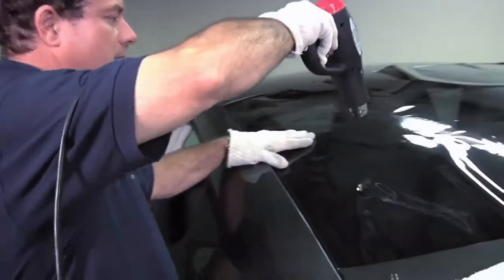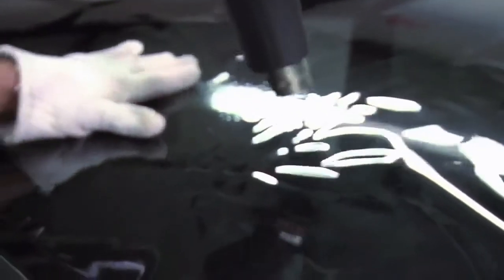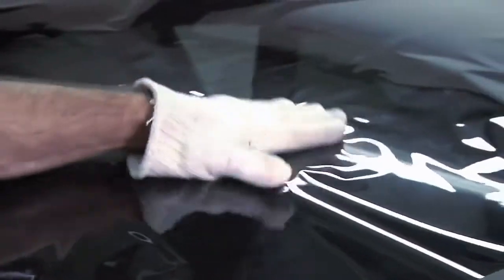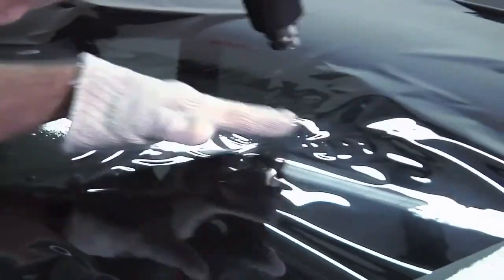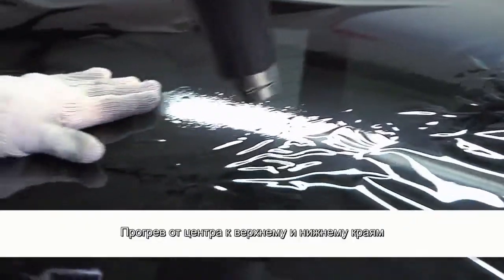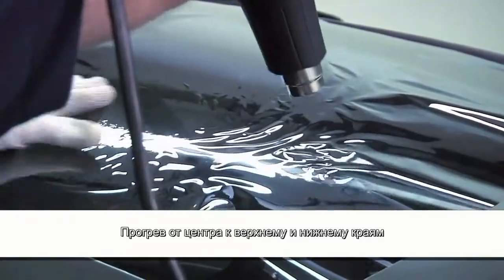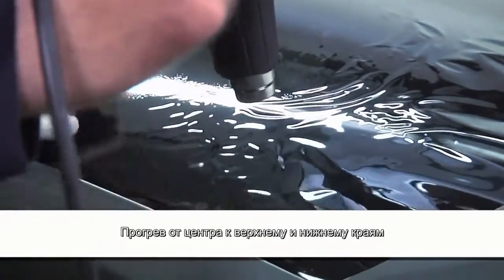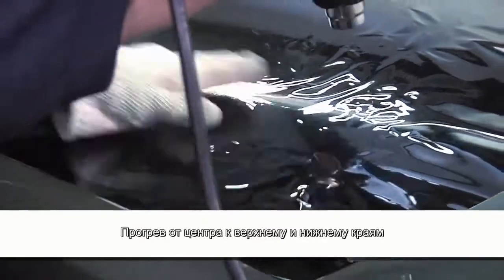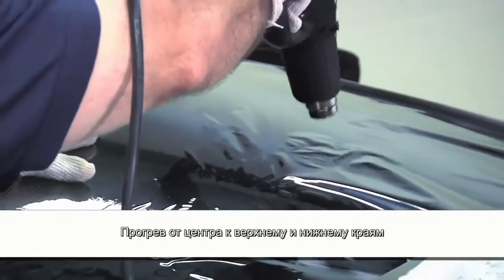You basically want to start from the top of the window where the finger is and work your way down. As you're working your way down, you're smoothing out the film as you go. As you can see, as you work toward the bottom, the fingers go away and the film becomes smooth.